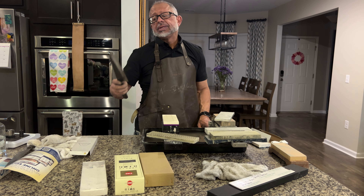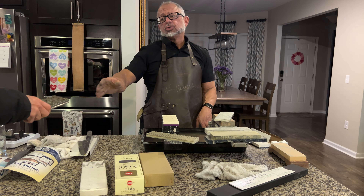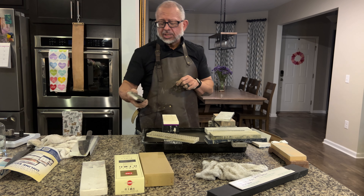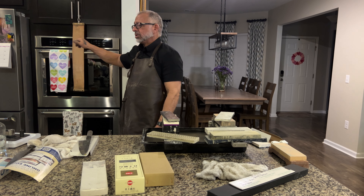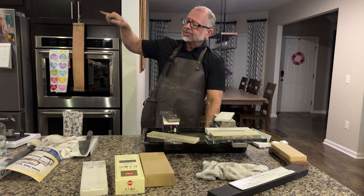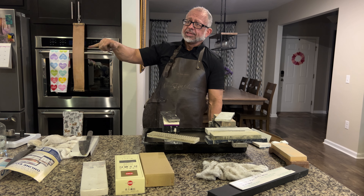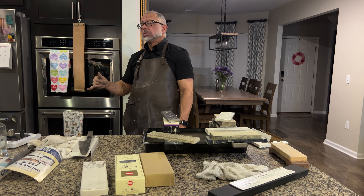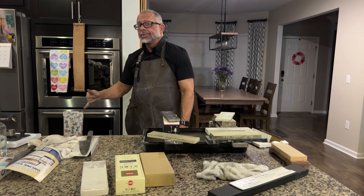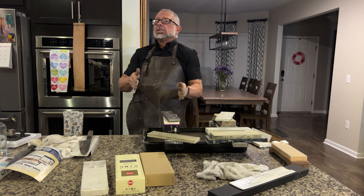Just for the record, this knife has been sharpened up to 10K. If you haven't seen the other episode, it has been used with a kangaroo strop — both the rough side and the other side — then put on a one micron strop, and finished on a 0.5 micron Gunny Juice on Gunny cloth. So the knife has been finished to that point already.